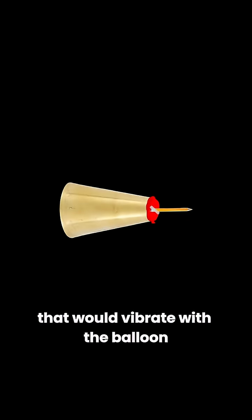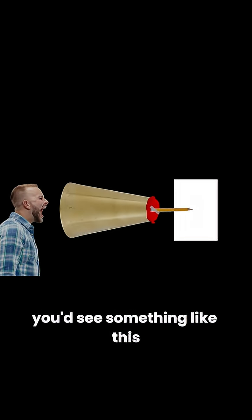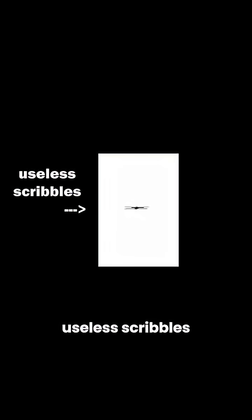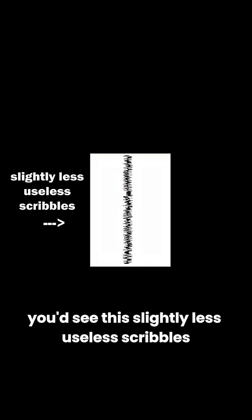Say you then taped a pencil that would vibrate with the balloon. If I put a piece of paper against the pencil, you'd see something like this — useless scribbles. Now if I move the piece of paper at a constant pace, you'd see this — slightly less useless scribbles. Congratulations, you just recorded your voice.